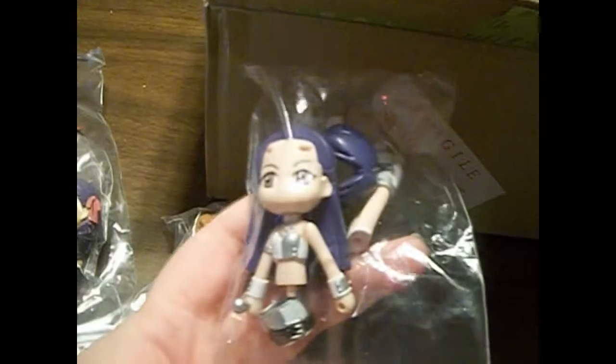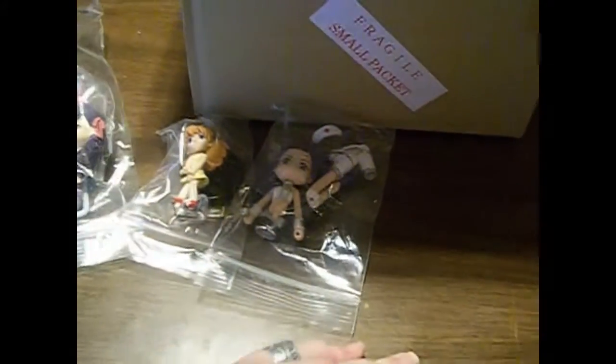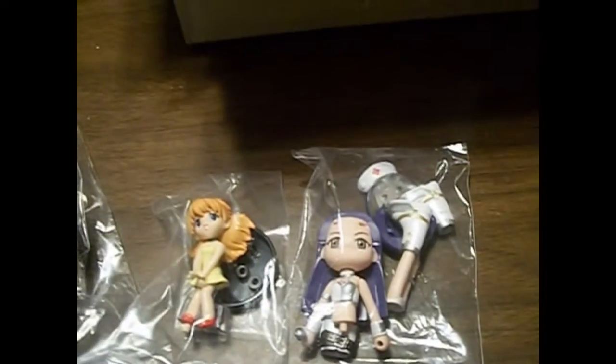The next one is the old iDOLM@STER version of Chihaya. She's in the newer games as well, but this is one of her old game outfits. I used to have the PSP version that had her in it, but my mom pawned most of my games and I ended up losing them. I still have one of them — I think it's the one that has Azusa on the box as well, since each of the PSP games has three of the girls on them.